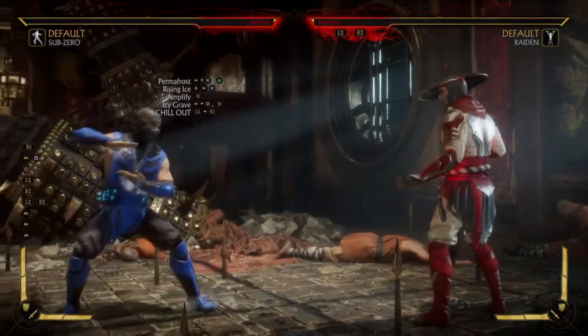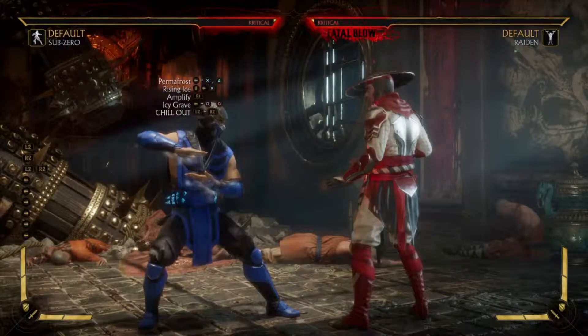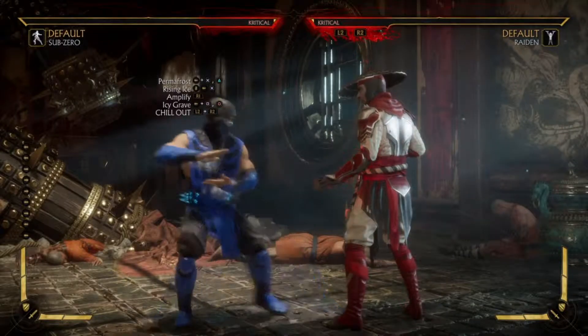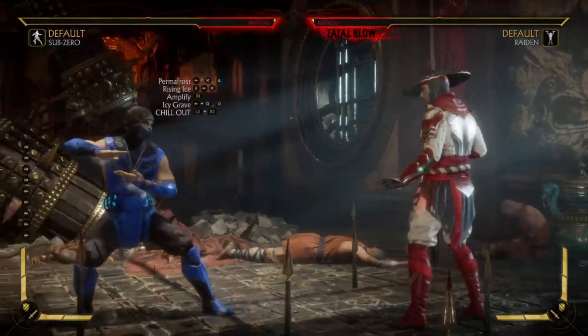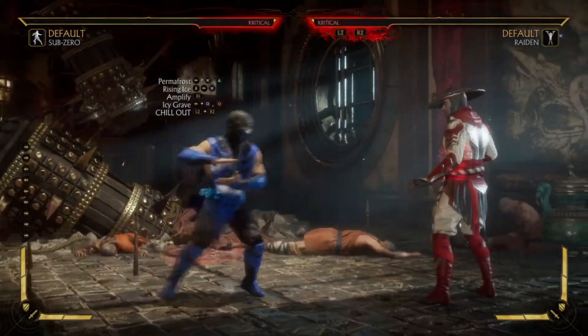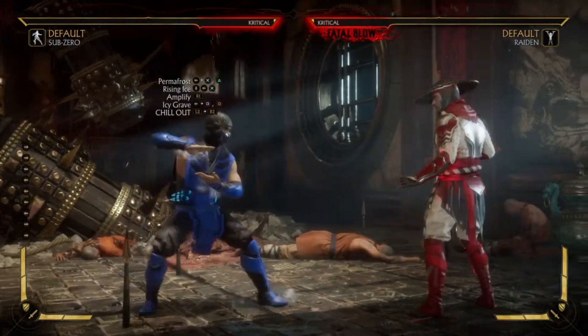There you go. As you can see, 468 damage versus 478, so 10 less damage — but if you've got one meter it's still worth it. Leave a like on this video if you liked the combo tutorial, and leave a comment down below on who you want me to use next. Don't forget to subscribe for more Mortal Kombat 11 combo tutorial videos — see you guys!